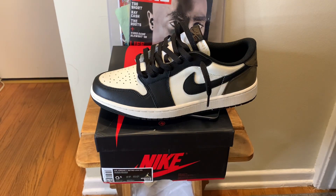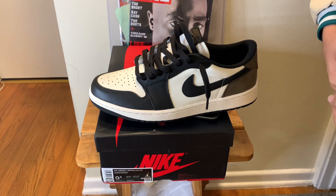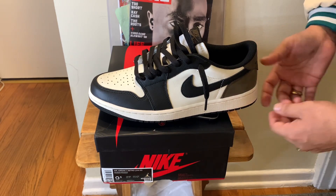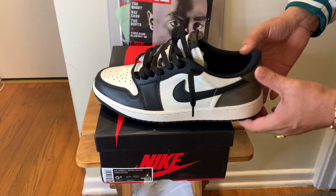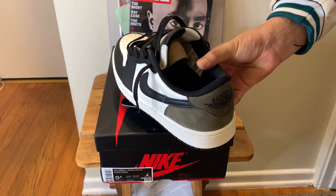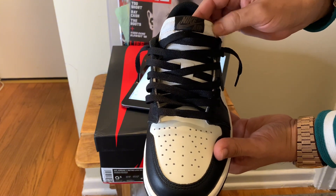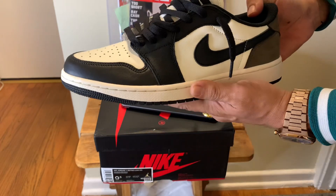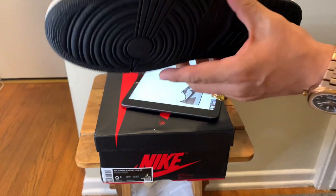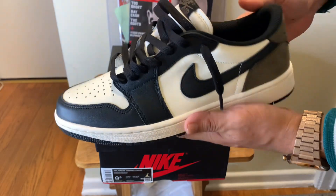The Air Jordan 1 Retro Low OG Mocha features a white leather upper with contrasting black accents on the forefoot overlay and Swoosh. Brown nubuck wraps around the heel overlay and back tab, marked with a Wings logo in black. Nike Air branding embellishes the woven tongue. It has a nice mocha tongue tag, and the sockliner has a subtle off-white finish. The midsole is fitted with encapsulated Air-sole cushioning, supported by a black rubber outsole — very dope, they're actually black on the bottom.